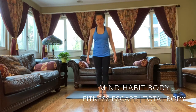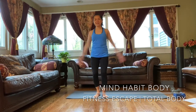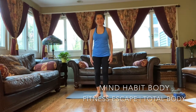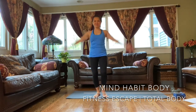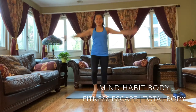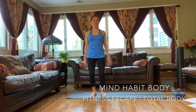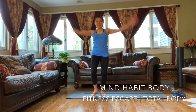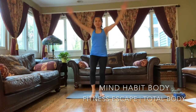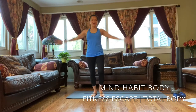We're doing a jumping jack to the front. So ready? Starting with my right hand, right side. Go. One. Two. Three. Four. Five. Let's do ten. Six. Seven. Eight. Nine. And ten.